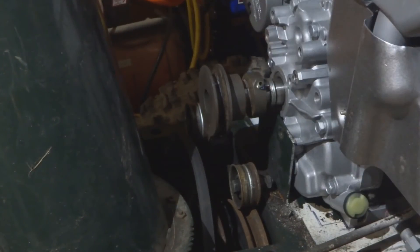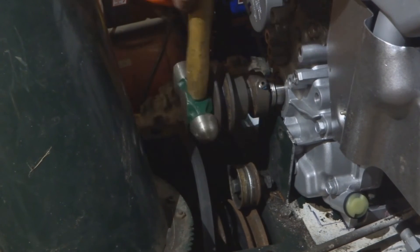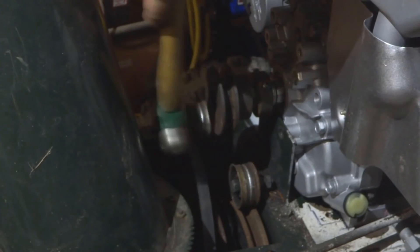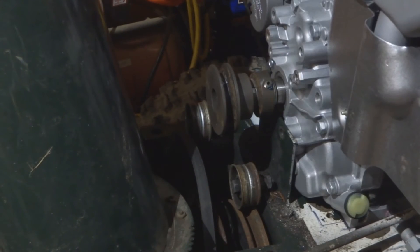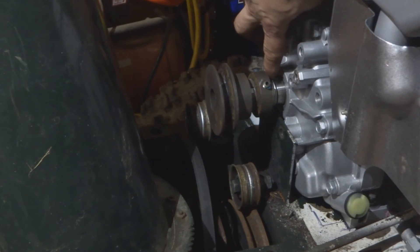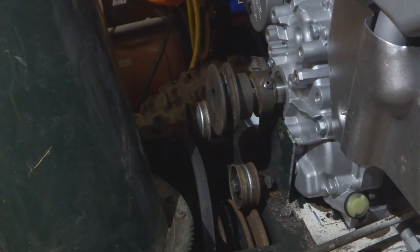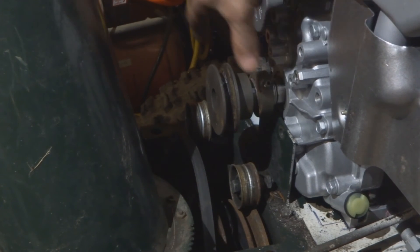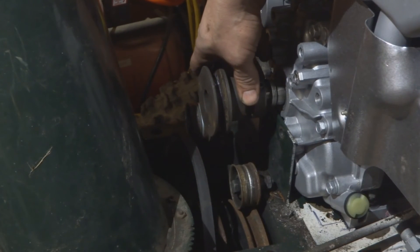I'm going to tap that on with a hammer. Based on what I just did, I can see I'm going to have to put more spacers in the back there, because this whole thing slides off and it's not properly lined up. I need to go back to the hardware store and get additional spacers to space that out.